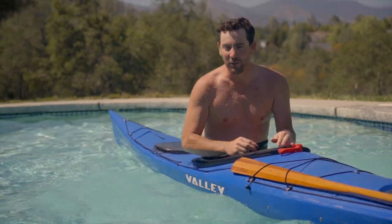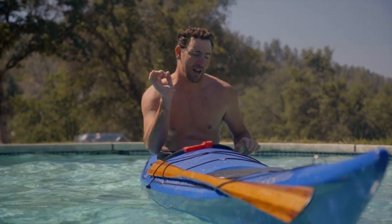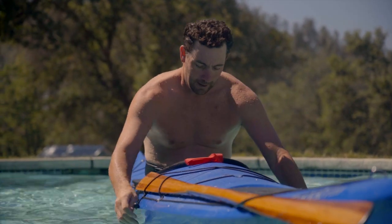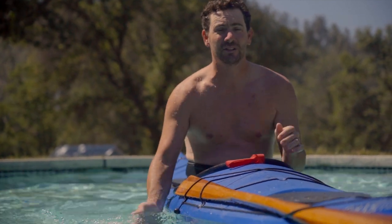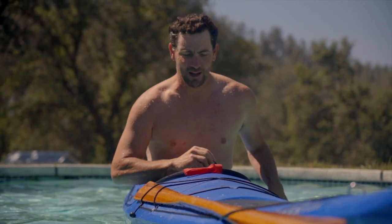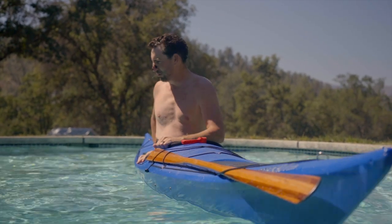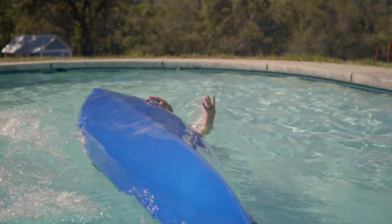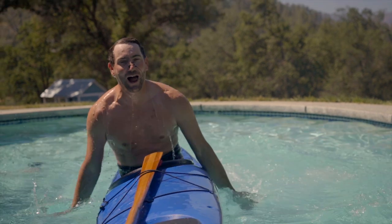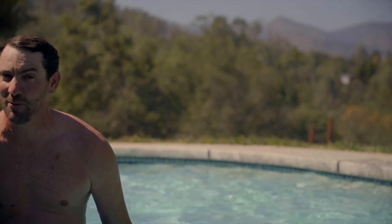Just for fun I want to see if I can do it on my offside. In rolling, you'll hear people talk about their onside and their offside — typically if you're right-handed it means you're leading with your right hand. Most all these rolls I could do either way. A hand roll really takes good body positioning and body posture, so we'll see if I can do it with my left hand here. You guys can critique my technique down in the comments, but it worked!